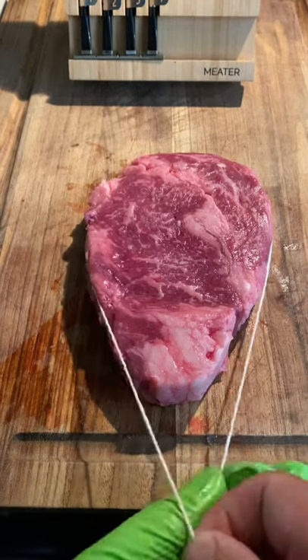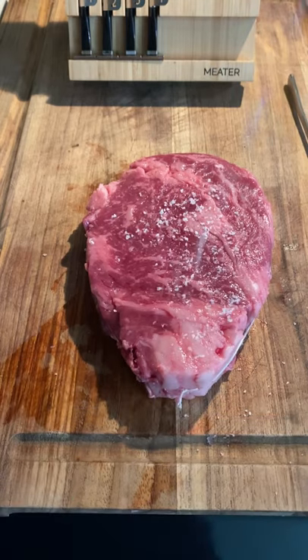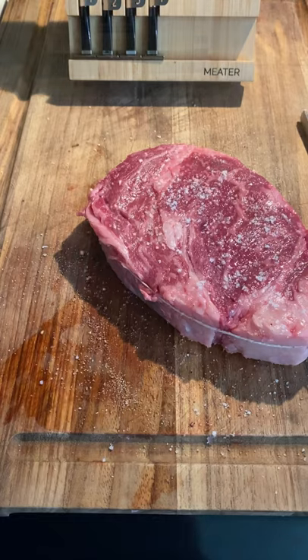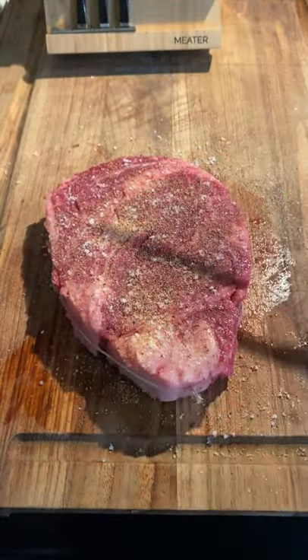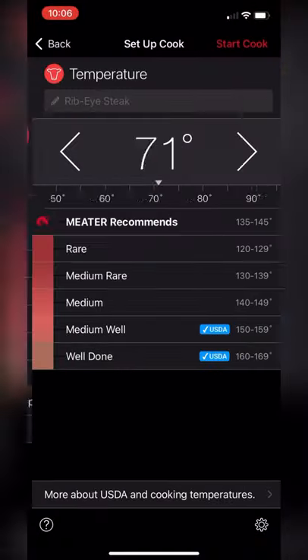Alright, steak and eggs this morning. I'll start off with a little butcher's twine — this is just going to help the steak cook evenly and stay in one piece. I'm going to be using a thermometer to keep those temps in check. These are prime ribeye, just salt, pepper, and garlic to season.